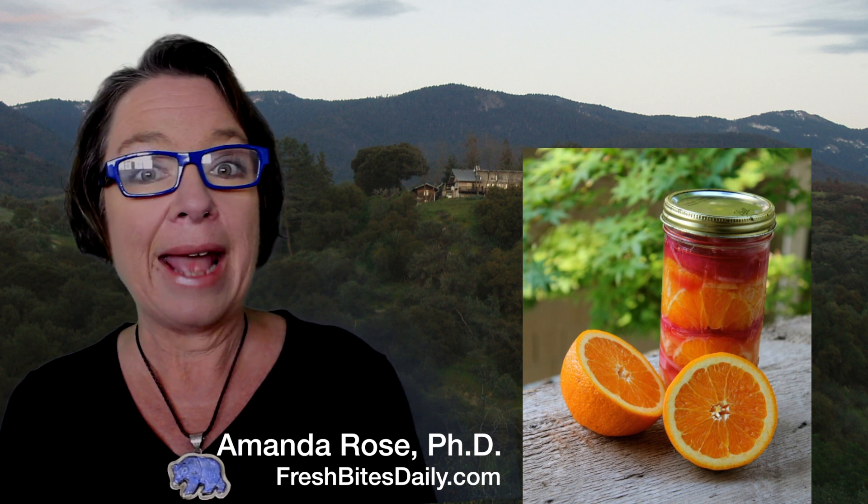I take out the orange rounds and onion rounds, and depending on how I use them, I might give them an extra few chops if I don't want rounds in my salads. Then I'm left with the apple cider vinegar, and this infused apple cider vinegar is delicious.